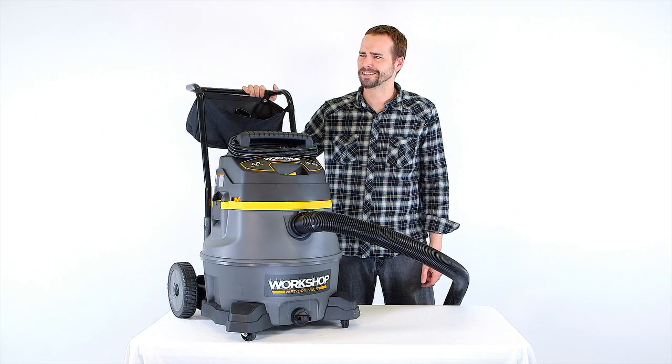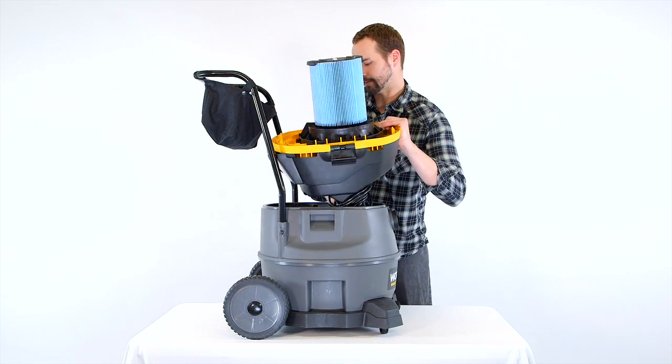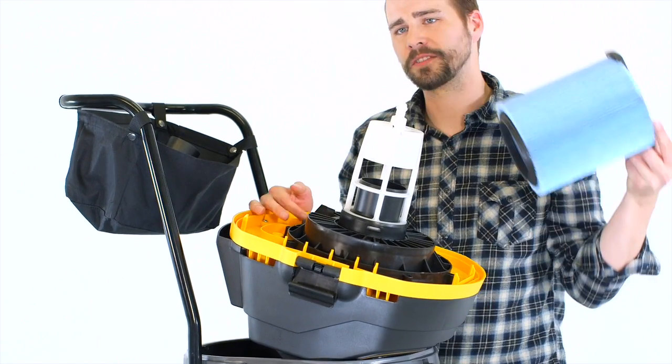Nice shot, TJ. Easy open latches give quick access to the drum to change the quick lock filter, which snaps in and out of place without the need for tools.